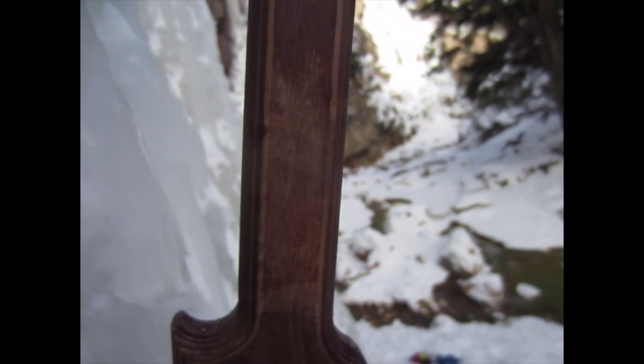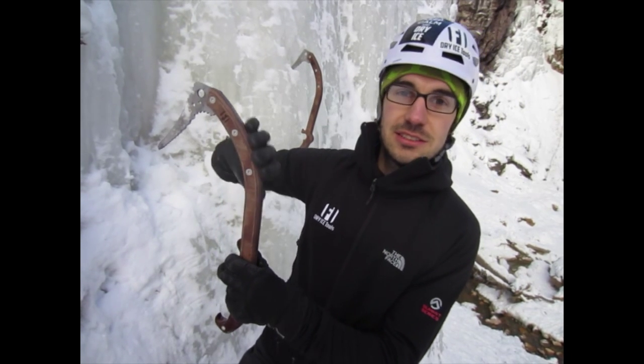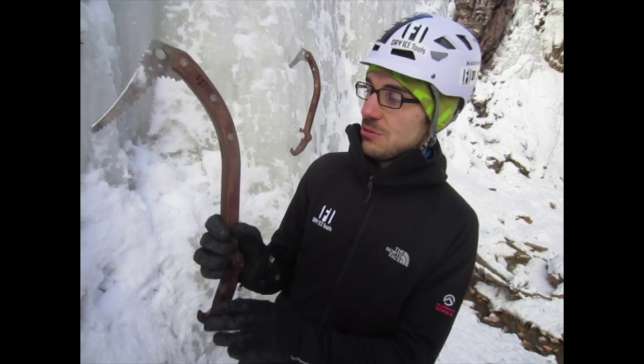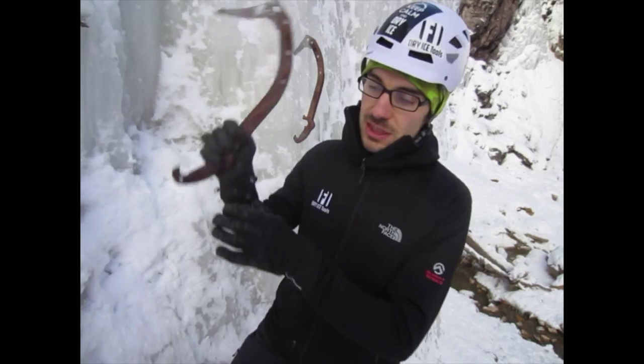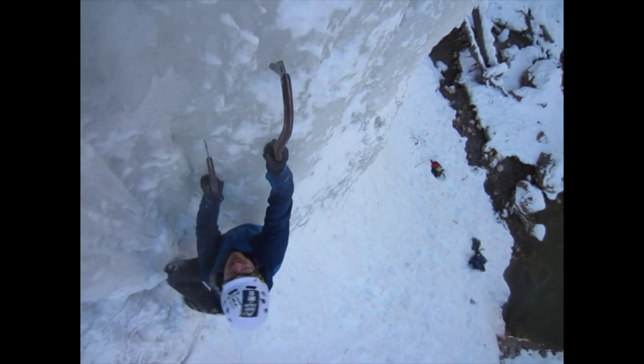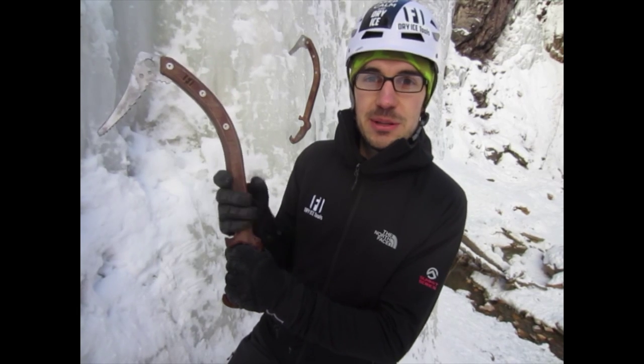We've got our own tool steel hardened pick, which actually extends down into the shaft of the tool. This adds a ton of strength and makes it a really nice climb. But also the wooden shaft — the sticks are really nice and damp, so you don't get any of that vibration and feedback that you get from an aluminium tool.